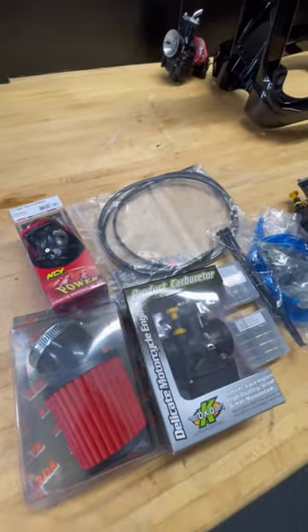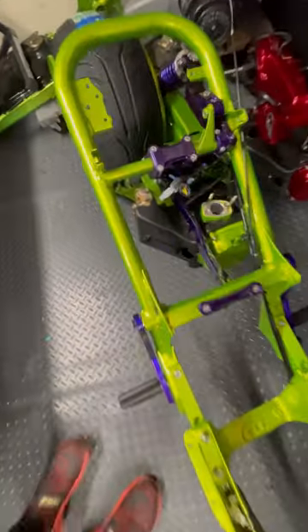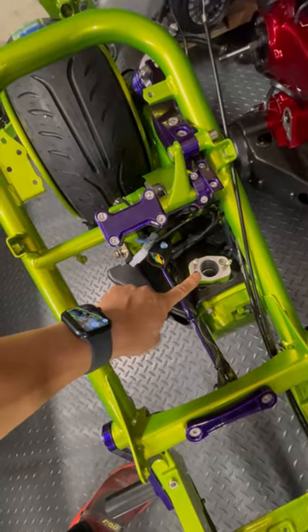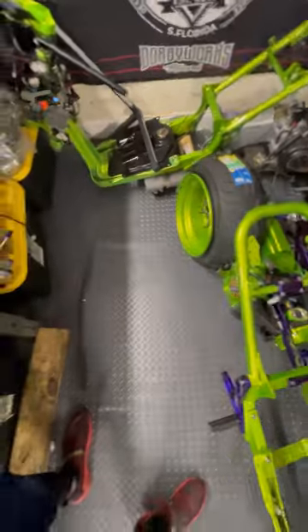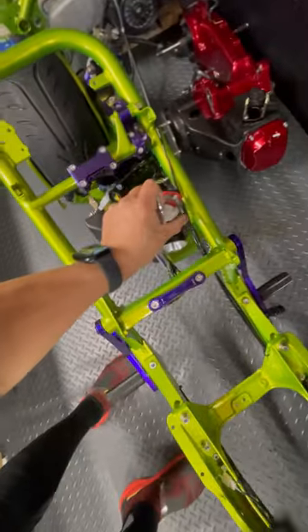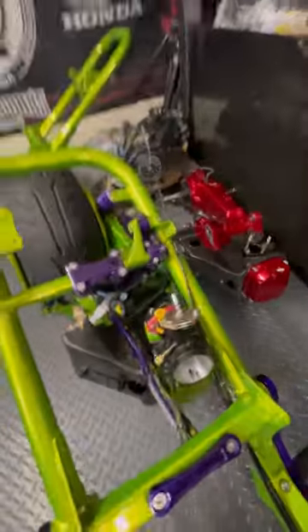This is the same fuel system I use on all the custom builds we build here at Dorby Works. I'm about to install one here on this Joker project. On a Honda Ruckus, you're going to need an angle carb planche to keep your carburetor level. The intake carburetor will be installed right here and it will be level depending on the angle you're at.